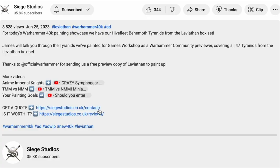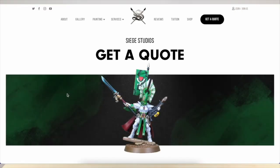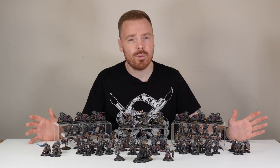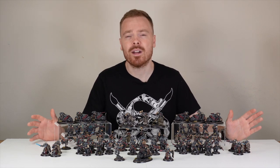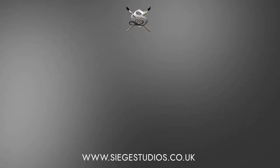So if you like this army and you'd like to get a commission with us here at Siege, head to the description of the video where you can find a link to the Siege website. From all the team here and myself, a massive thank you for watching the showcase. Do help us out by liking this video and subscribing to the channel, and I'll see you very soon on the next one. Take care, bye.